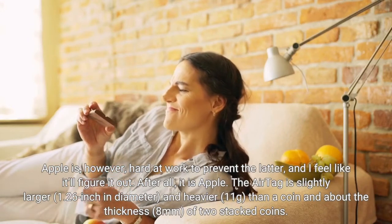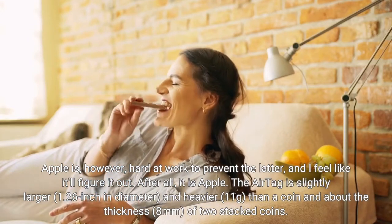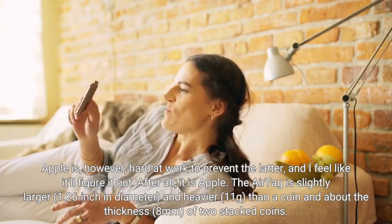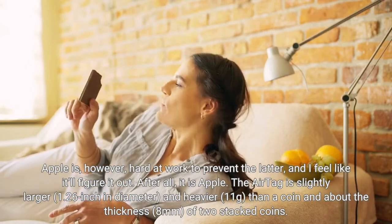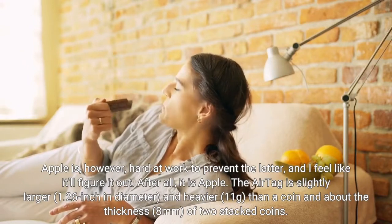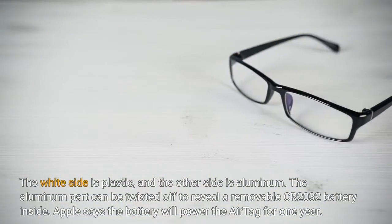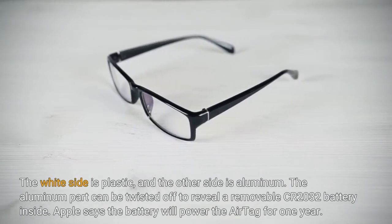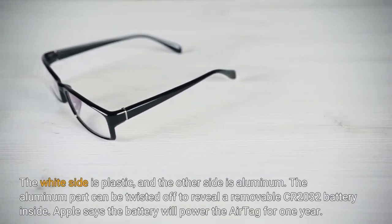The AirTag is slightly larger — 1.26 inches in diameter — and heavier at 11 grams, about the thickness of two stacked coins, or 8 millimeters. The white side is plastic and the other side is aluminum. The aluminum part can be twisted off to reveal a removable CR2032 battery inside.